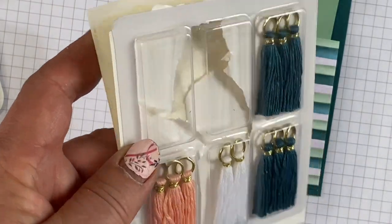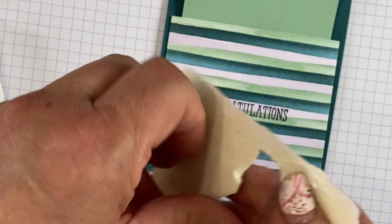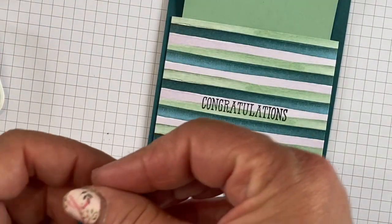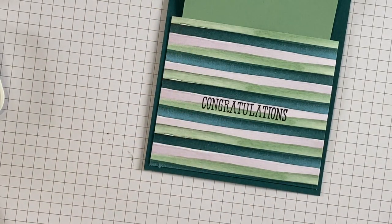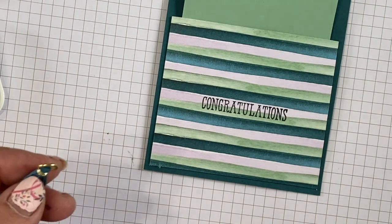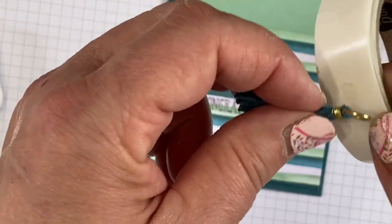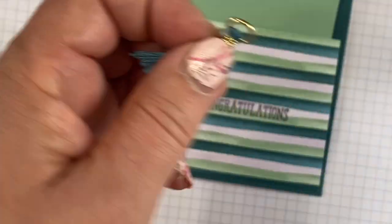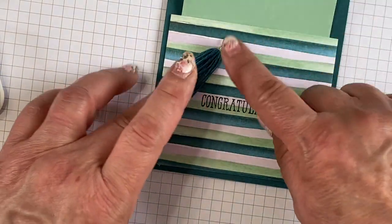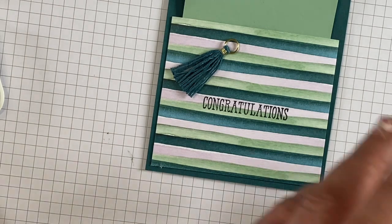These are the tassels — they're also from the Best Dressed Suite, so they'll be going away, but they're perfect for a graduation card. There are some Pretty Peacock tassels, so I'm going to add one on the inside because it looks like it belongs. I'll just stick it to a glue dot. That's really my only embellishment — these cards basically lay flat.